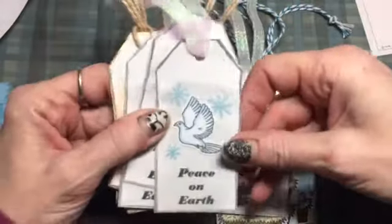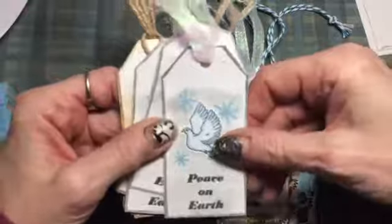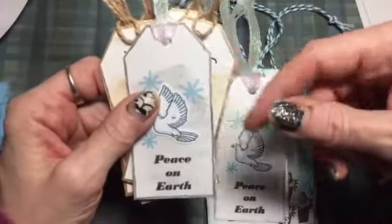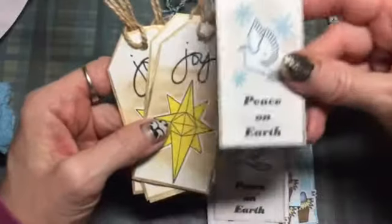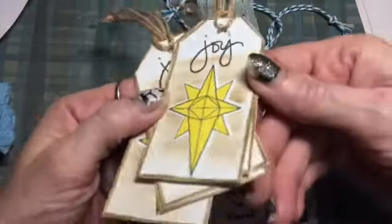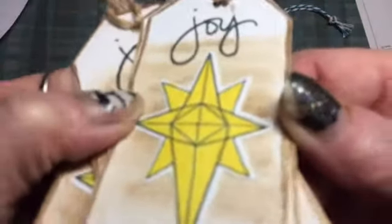I used pearlescent gelatos on the background. Then for all of these, what I did around the edge is I used my metallic gel pens. This one is 'Joy' and this is the star that's in the set.